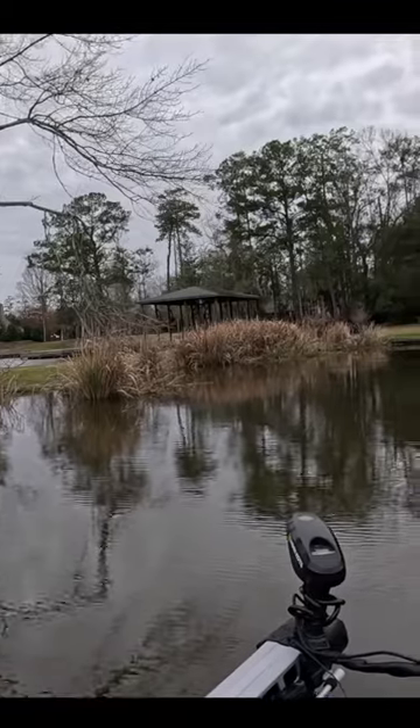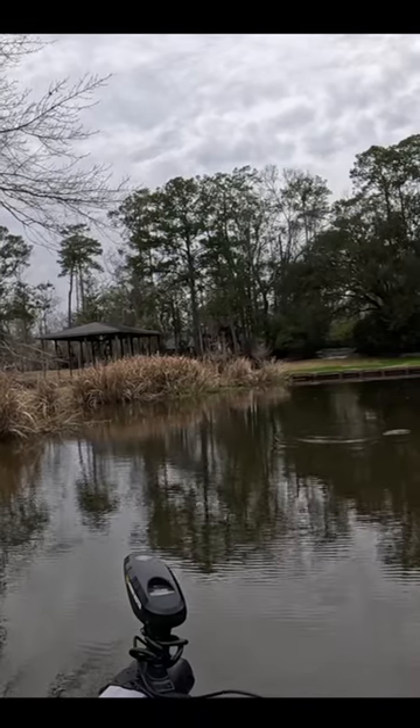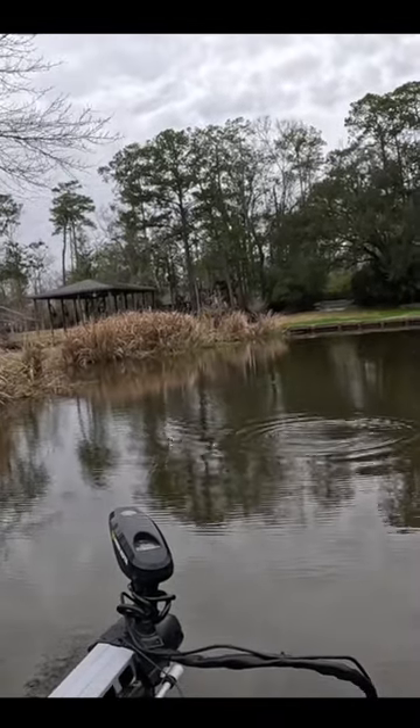There he is — that's a good one, Joel! That's a real good one. Goodness, dude, that's a tank! Get the net! That's a big sac-a-lait, dude. Oh my, I wonder if it's a bass — he hasn't jumped though. I think it's a sac-a-lait.